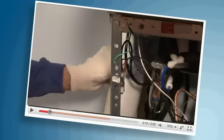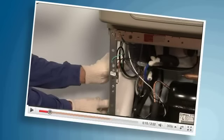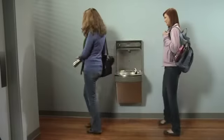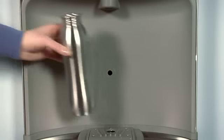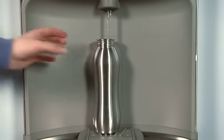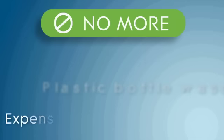A maintenance overview video is also available online at lkusa.com. The new EZ-H2O bottle filling station has already been installed at several leading universities and health clubs. They've discovered why the EZ-H2O is the professional's choice for going green. No more paper cup waste. No more plastic bottle waste. No more expensive water service.